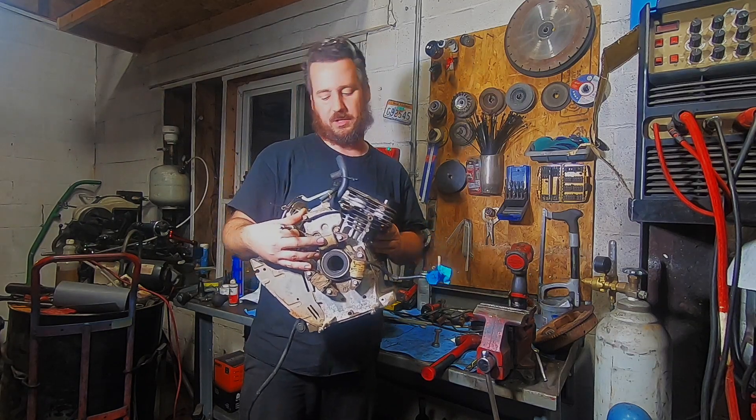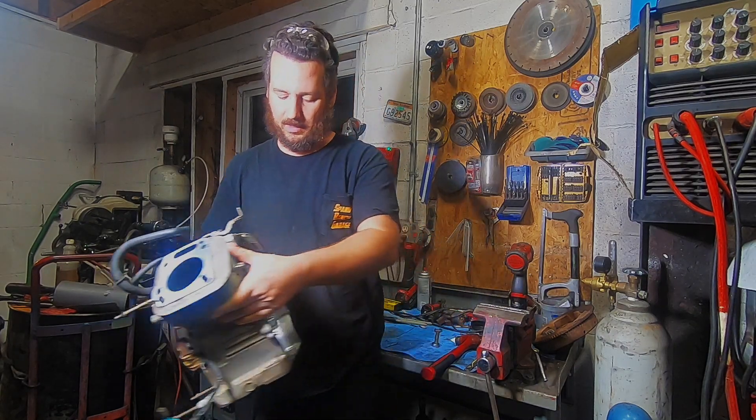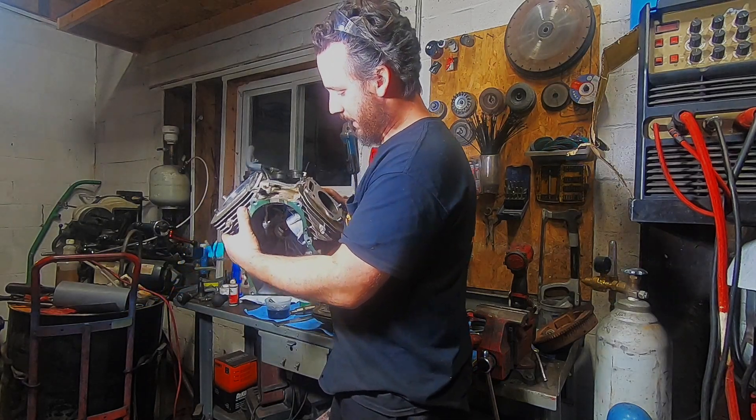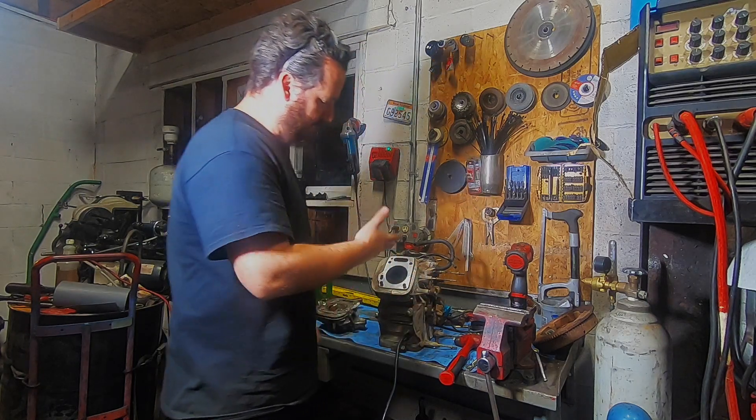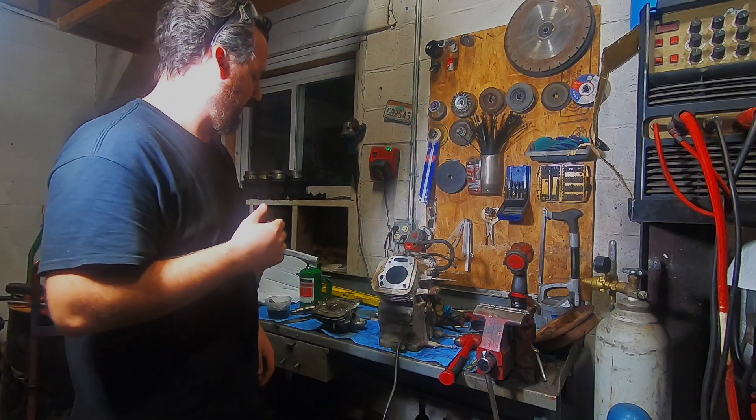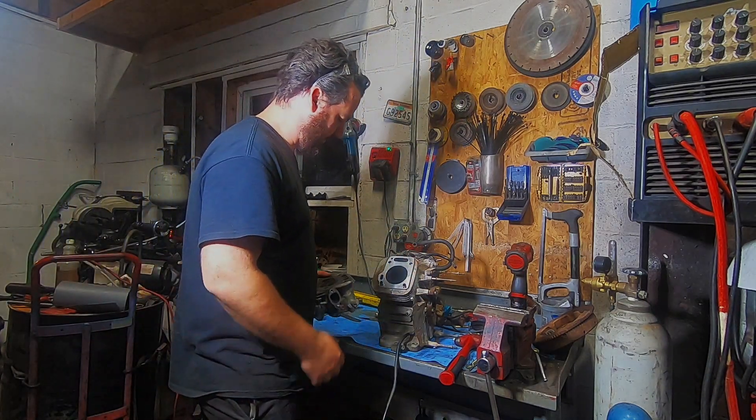Welcome back to Spank Range Garage, Side Job Saturday. Tonight I'm working on this 18 horse Honda engine that I'm putting on a trencher. You'll see another video about that, but I wanted to show some detail in how I prepare these cylinder heads to reseal them.